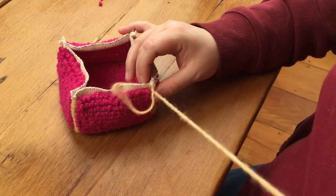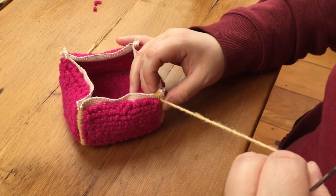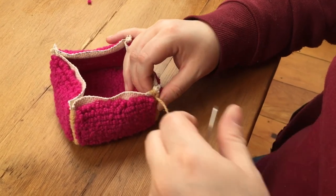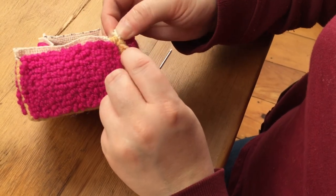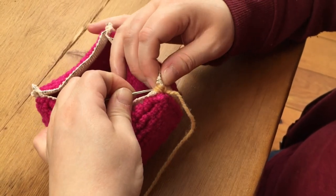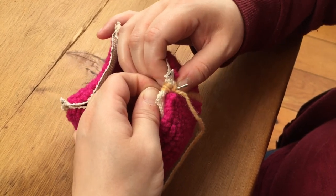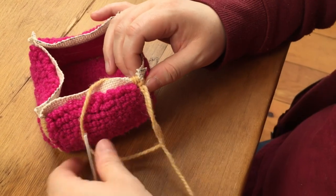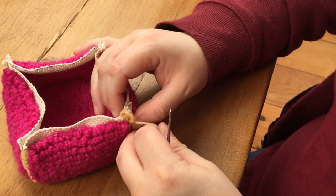Take special care to make sure your yarn is positioned in the right spot so you don't leave any exposed monk's cloth. Work along that edge — sometimes you're going to need to overlap your stitches and that's okay, but it might create a little bulk so try to avoid overlapping too much.